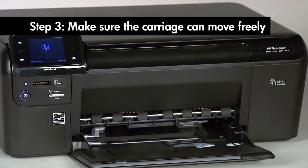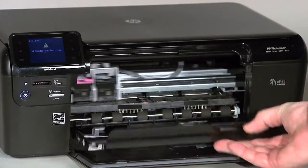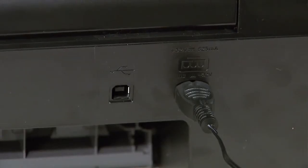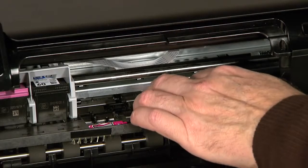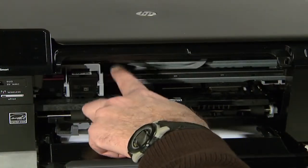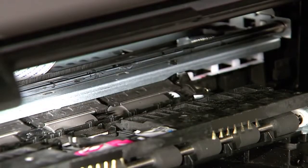Use the following steps to make sure the carriage can move freely. With the power on, open the cartridge door. The carriage may move — if it does, wait for it to stop, usually at the center of the printer. While the printer is still on, remove the power cord from the rear. It is very important to remove the power cord before moving the carriage by hand to protect against the risk of electrical shock. Check the rollers and remove any loose paper or obstructions found. Move the carriage to the left side, then use a flashlight to check the far right inside of the printer for obstructions.